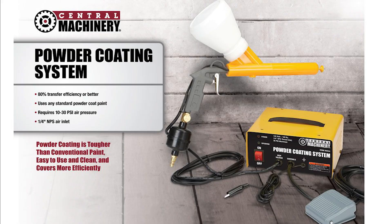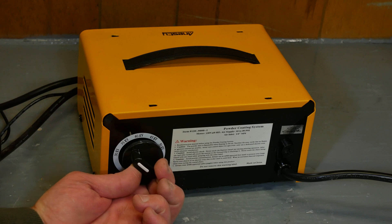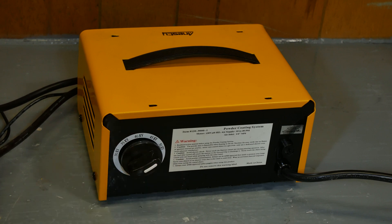This looks very similar to the unit sold by Harbor Freight — they have all the same accessories. The only difference I can see is that this unit has a switch-selectable high voltage setting; you can choose anywhere between 30,000 and 50,000 volts. So we're going to give it a try and see how it works.